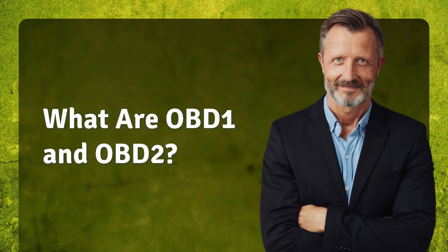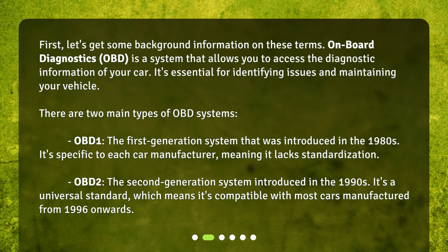What are OBD-1 and OBD-2? First, let's get some background information on these terms. Onboard Diagnostics, or OBD, is a system that allows you to access the diagnostic information of your car. It's essential for identifying issues and maintaining your vehicle. There are two main types of OBD systems.